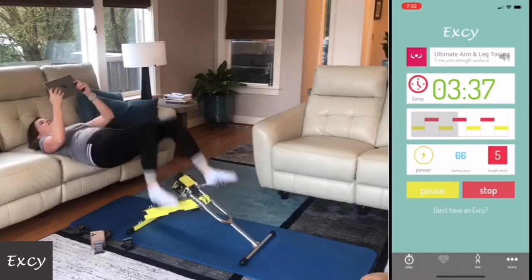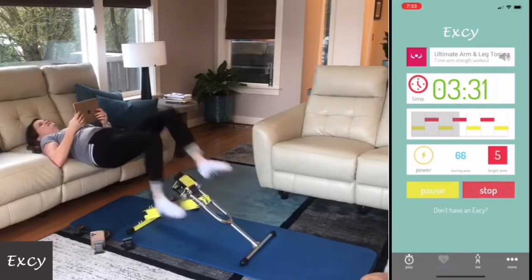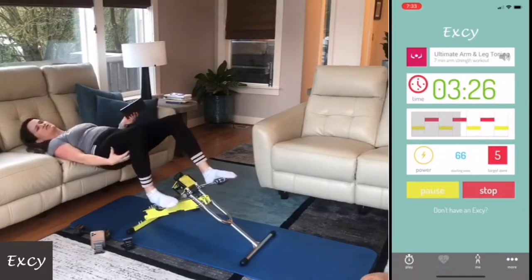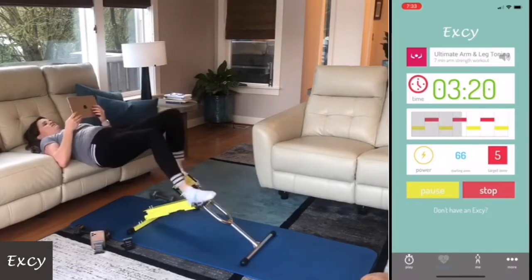Heart rate's at 130. I have pretty easy resistance — it's difficult to do too much resistance going forward because you're seriously engaging your hamstring and your glutes. Whoo, backwards!